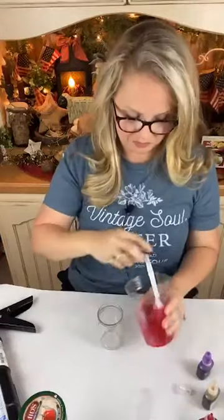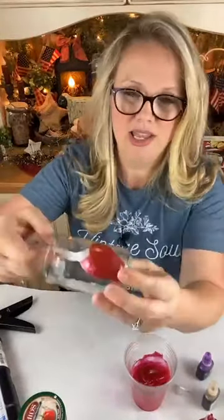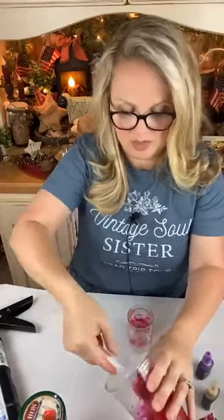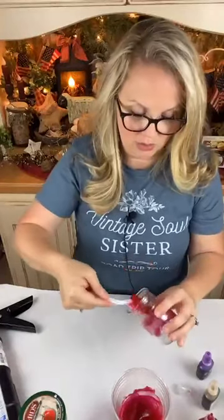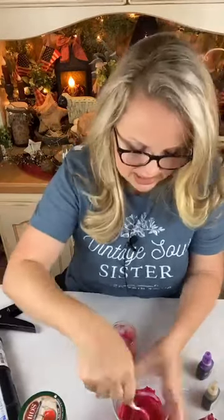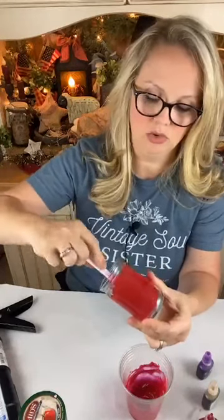I'm going to do up this little dried beef jar. I'm going to take my spoon and just start coating the inside of this jar with that silicone. Now, the thicker you put it on, the less you'll be able to see through the jar and it will look more realistic. If you put it on super thin, it's not going to look very authentic. You'll also see the thicker you put it on, the deeper your color will appear.